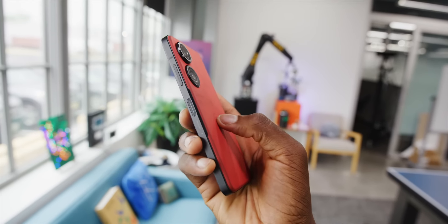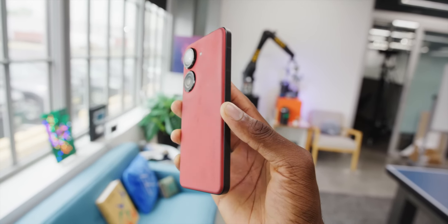Working with glass, they're usually pretty shiny and glossy backs. This one is plastic, but it is a sort of nice textured, softer touch plastic back. It's not quite the rough sandstone of the classic OnePlus phones, but it is somewhere in between.